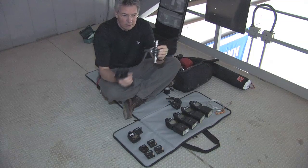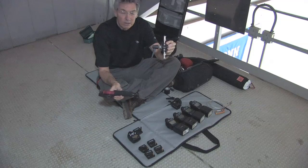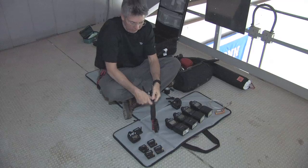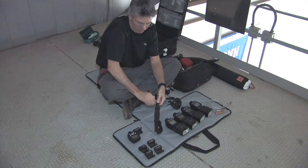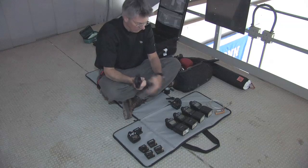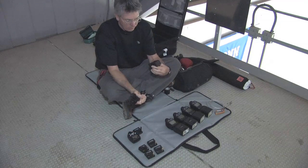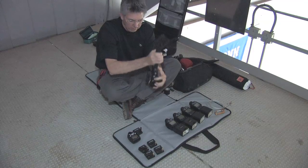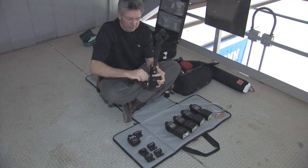Here's our Manfrotto double ball head — goes right on there and tightens down. And here's our Bogan super clamp. Fits right in there and tightens down.